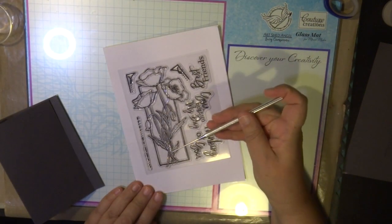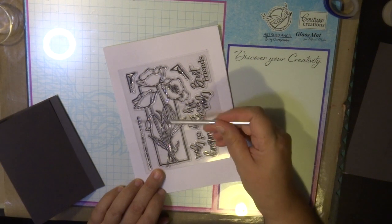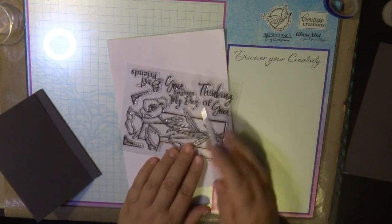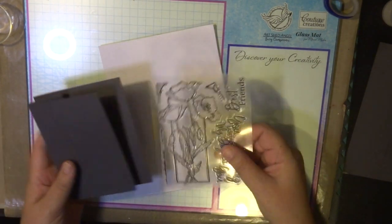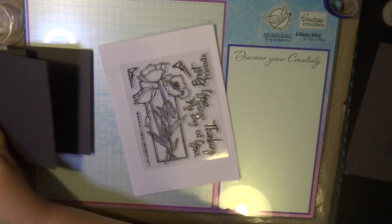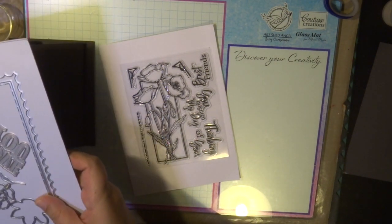This is the stamp set I'm using — it's the Framed Poppy set. It comes with seven other stamps, elements, and word sentiments. It's a really good stamp set and a great card size for any card. You can use it on square, tall, and also the A6 card front, so it's a really good size for creating cards.